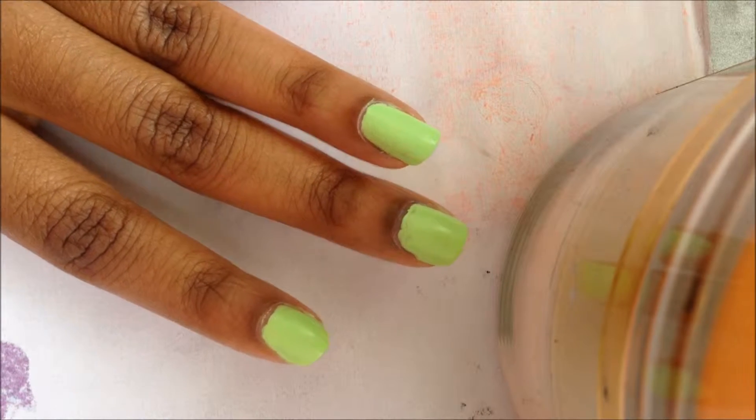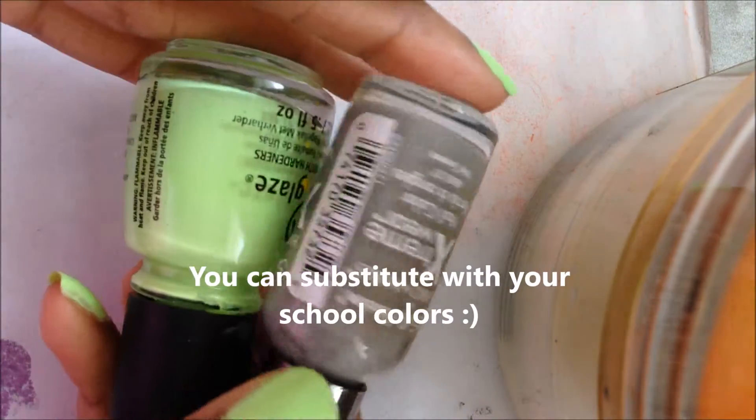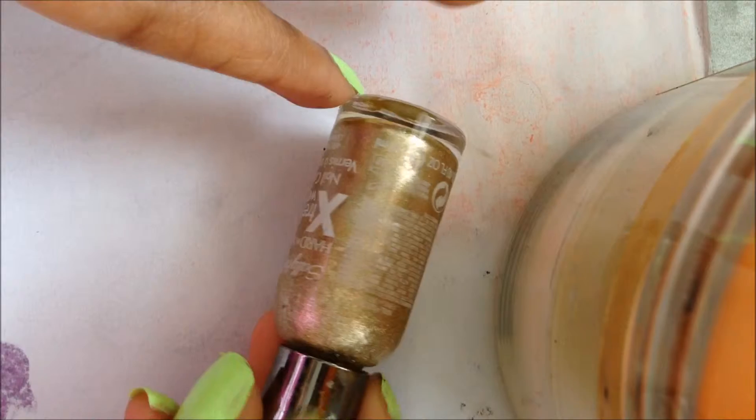I'm going to be showing you how to do a super easy school spirit manicure. The school colors I'll be using are green and gray, and then I'll be adding gold as an extra.